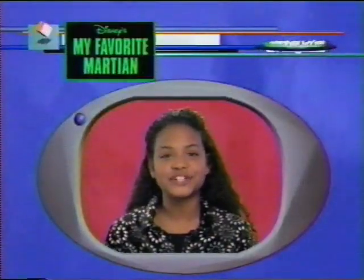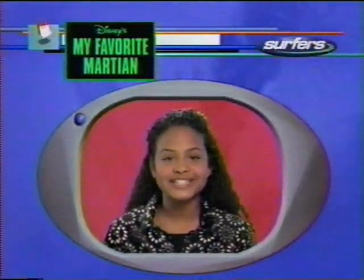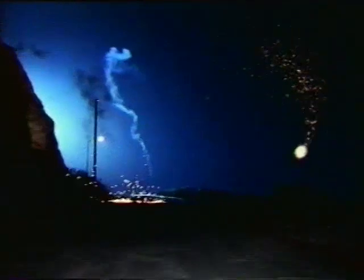Hey guys, it's Tina from the Movie Surfers. Today we're blasting behind the scenes of Disney's My Favorite Martian. In the movie, a Martian crashes to Earth with his sidekick, a wisecracking spacesuit named Zoot.